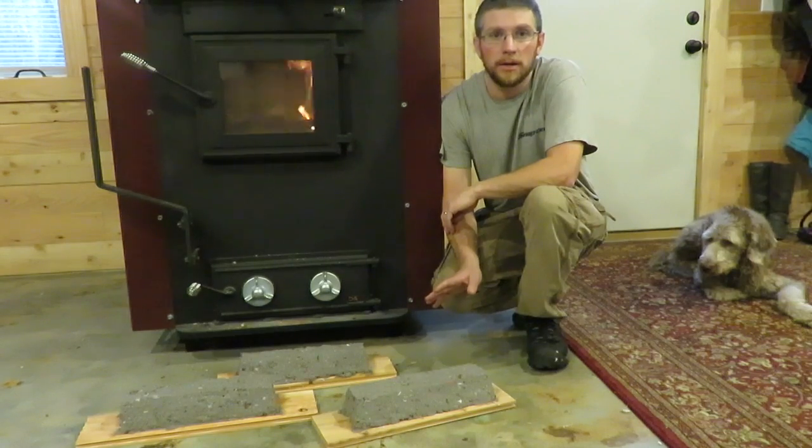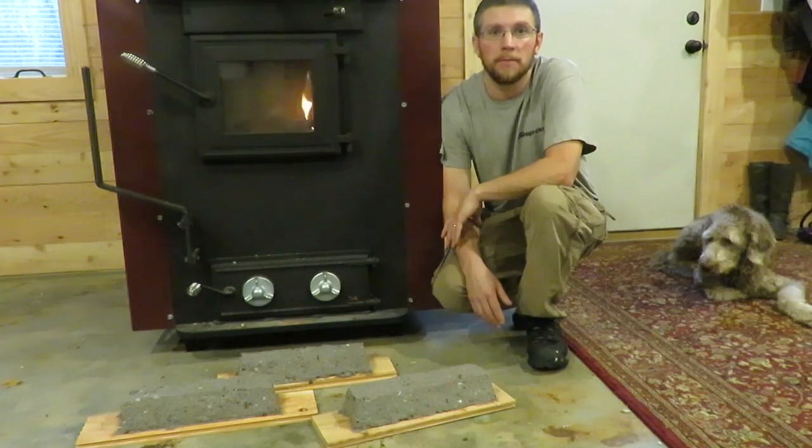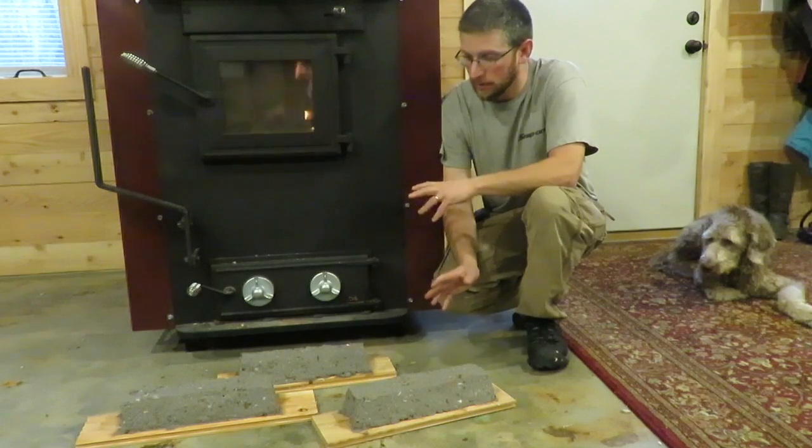When the first batch I made is dry and I can burn them, I'm gonna give you another update on how long they burn for, and then we'll compare this batch to the first batch.